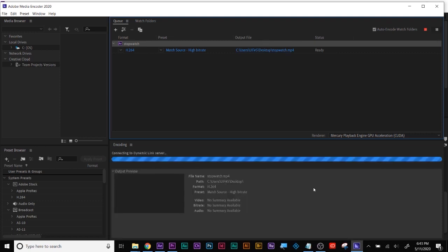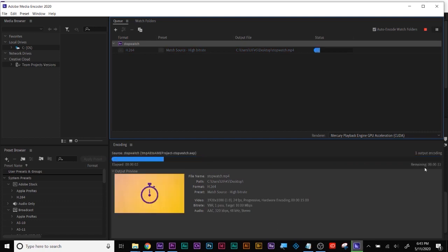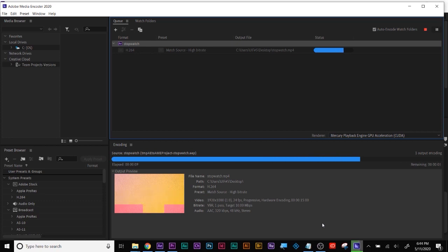Right here is where you name the file and choose where to save it. Once you've got the right compressor — H.264, high bit rate — you've clicked what you want to call it and where you want it to go. The last thing is to click the green arrow in the corner. Depending upon the complexity of your project will determine how long it takes to render. It's 1920 by 1080, 24 frames, H.264 high bit rate — that's correct.